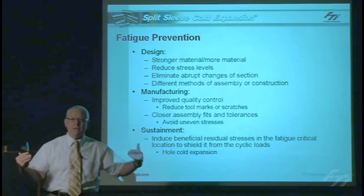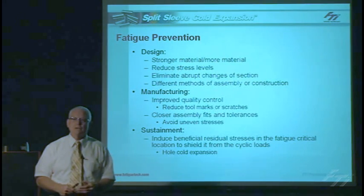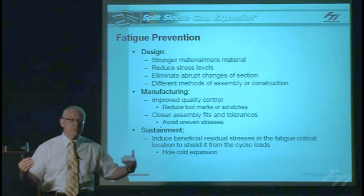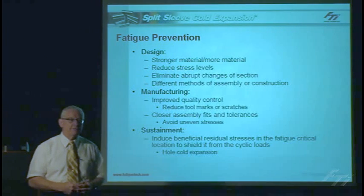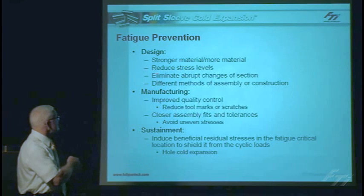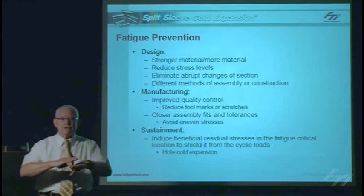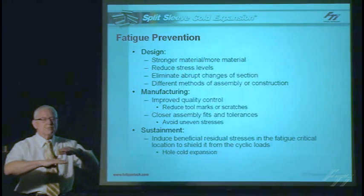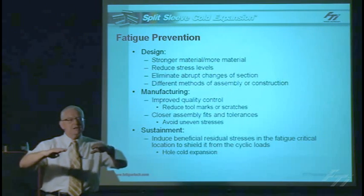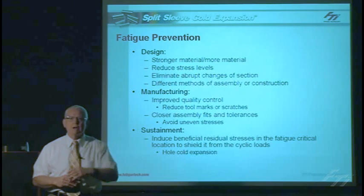Aircraft don't like to be heavy; we can't carry as many passengers. We can use stronger materials — we can use titanium alloy in lieu of aluminum alloys. They're stronger, they'll carry more load and therefore increase the fatigue life of the structure, but they're typically more expensive and more difficult to manufacture. We can also reduce the stress levels by making the structure thicker, and by blending any change or transition of cross-sectional area out nicely and smoothly so you don't have stress concentrations at those abrupt changes.